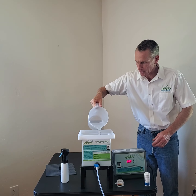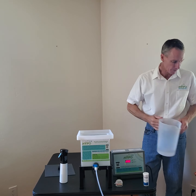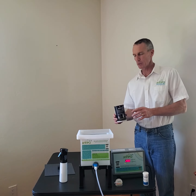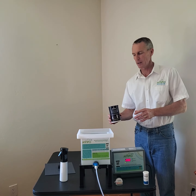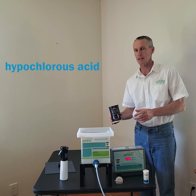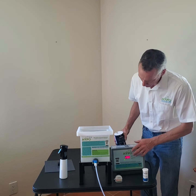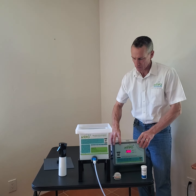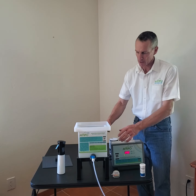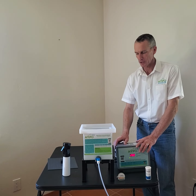There's an electrolysis cell in here that we'll show you a little bit later that does the work. The work is to take the salt and separate the sodium and the chlorine and recombine it with hydrogen and oxygen, so you end up with hypochlorous acid — a powerful chlorine solution. This is the power supply. It's what's bringing power from your 230 or 110 volt outlet into the cell. It regulates and gives the DC power to the cell at exactly the right voltage and current.